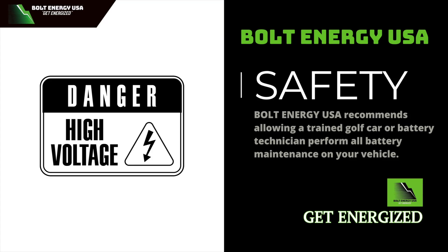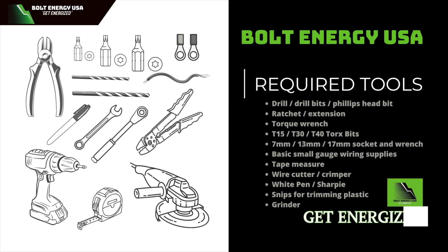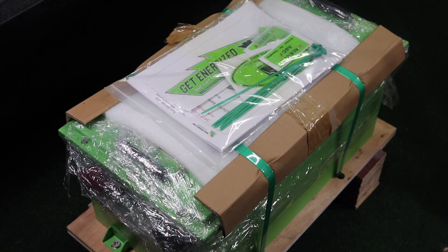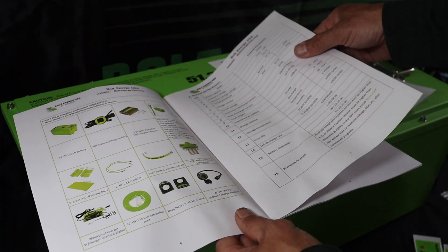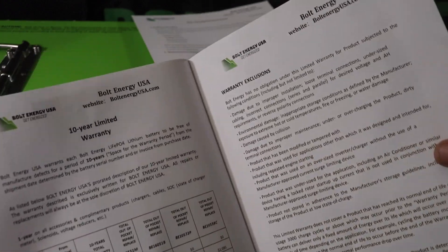Bolt Energy recommends having a golf car or battery technician perform all battery maintenance on your vehicle. It is also recommended to use the appropriate personal protective equipment during the installation. In addition to the tool list, you may also need small gauge wiring supplies. Bolt Energy batteries ship securely inside a drop-proof box strapped to a pallet. The box also includes the owner's manual packet. Before starting your battery installation, please read through the packet for important product information, installation guide, and details on the Bolt Energy USA 10-year warranty.